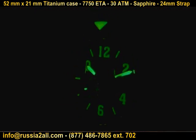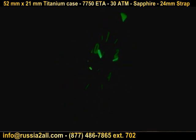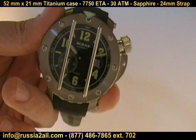Let's quickly go over the features of this watch. First of all, it's a titanium case with grid protection. Now, it's not the four-way grid — it is an up and down, just the vertical grids. It doesn't have the horizontal.